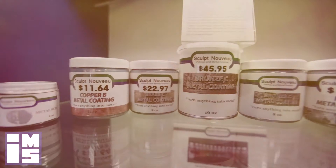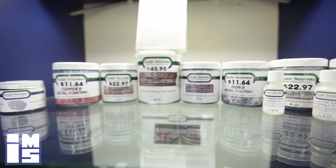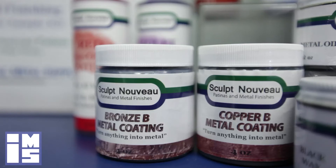Sculpt Nouveau's metal coating is a durable, easy, non-hazardous way to change one metal into another or a non-metallic substrate into a metal. The metal coating is spray, brush, or roller applied and will react with the traditional patina. All of the oxide patinas and patina stains may also be applied to the metal coating.